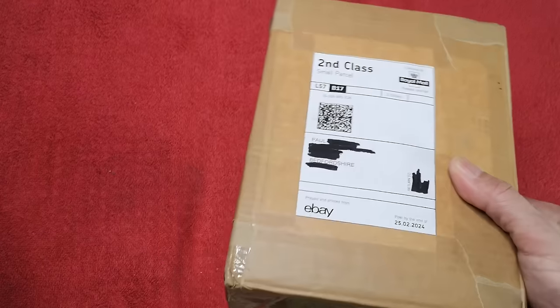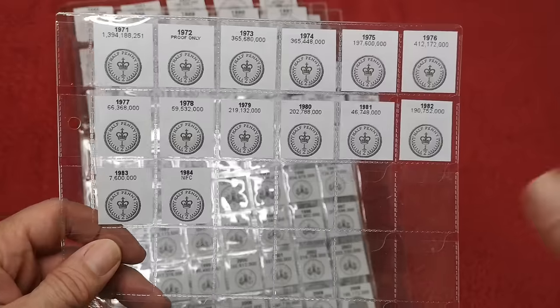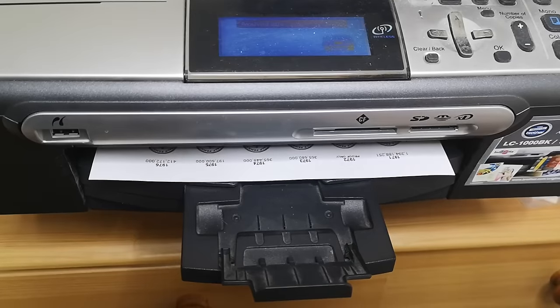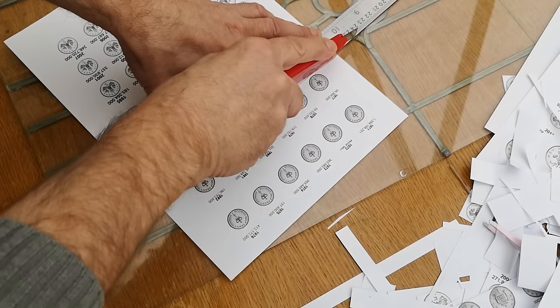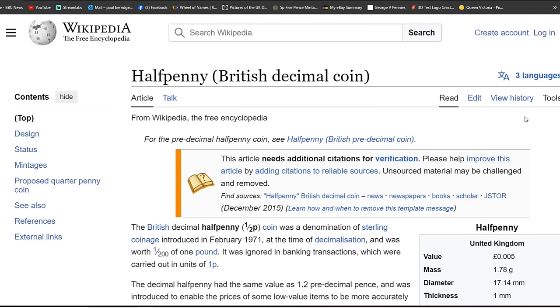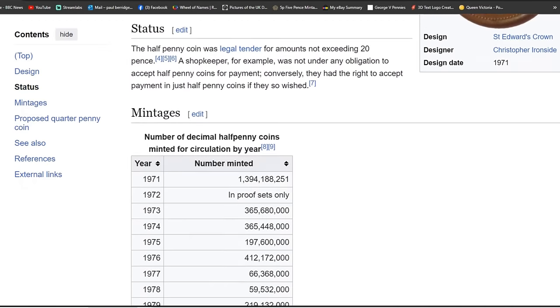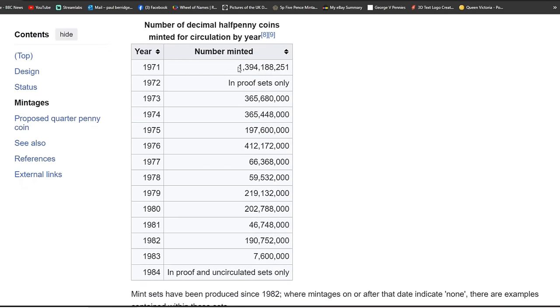I've neglected the old type decimal coins, so while I was waiting for this to arrive I made some sheets. There are the half pennies. All I did was print them out, cut them up, and then put them in these little pouches. Before that, I got the information off the internet — this is Wikipedia for the half penny coins. You can use the Royal Mint website as well. They've got all the mintage figures.